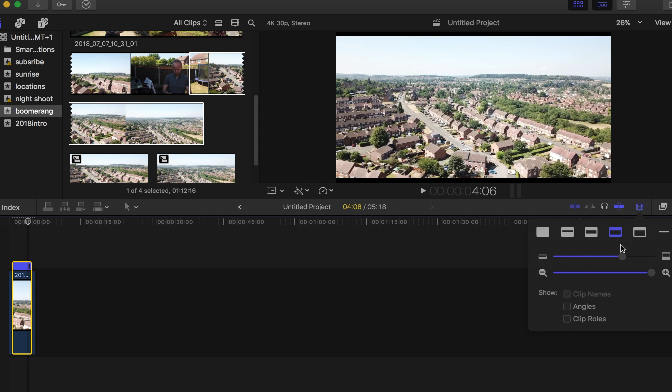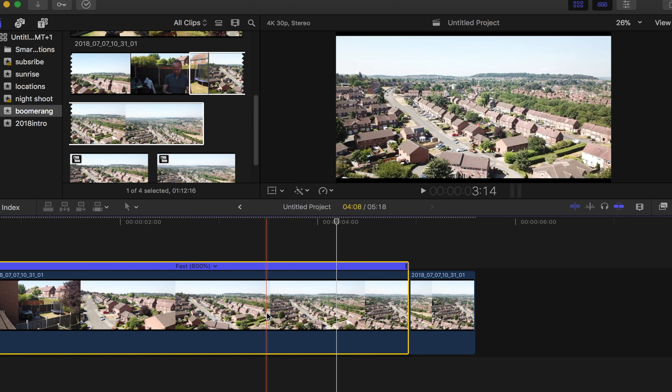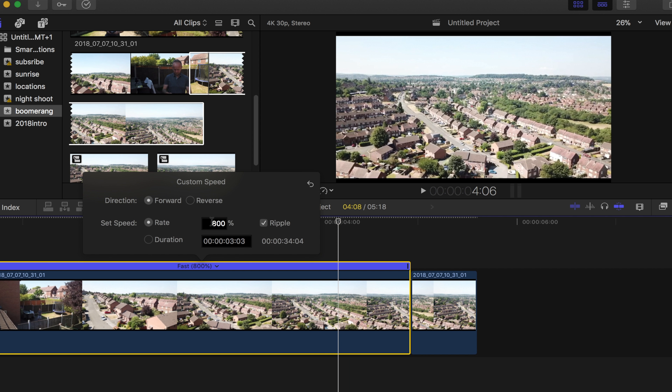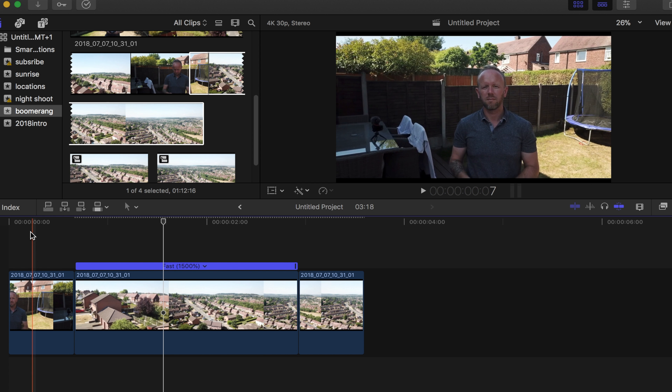What you can do on Final Cut which you can't do on Premiere is choose your own custom speed. So we click on it, go down to custom, and you can type in a value — I think I went for about 1500% — and that changes the speed. Then we just check to see what it looks like.